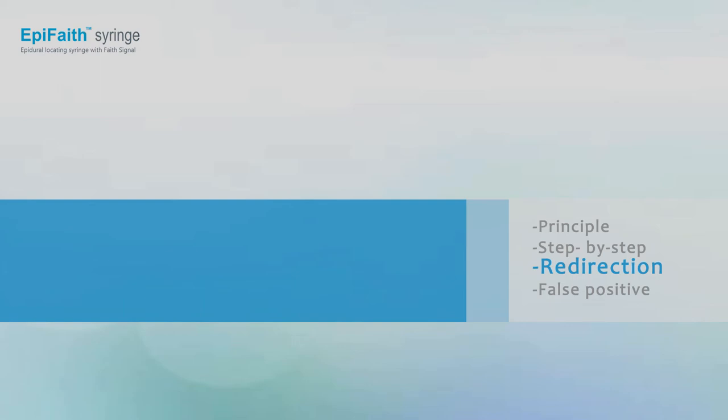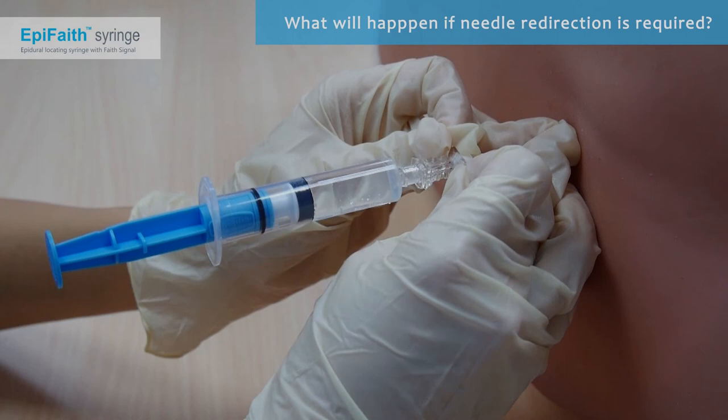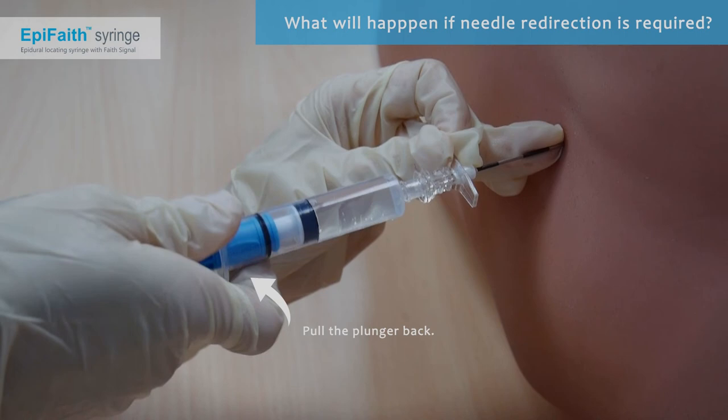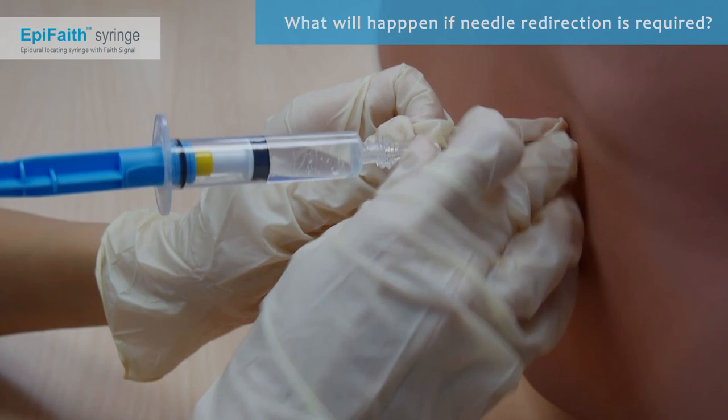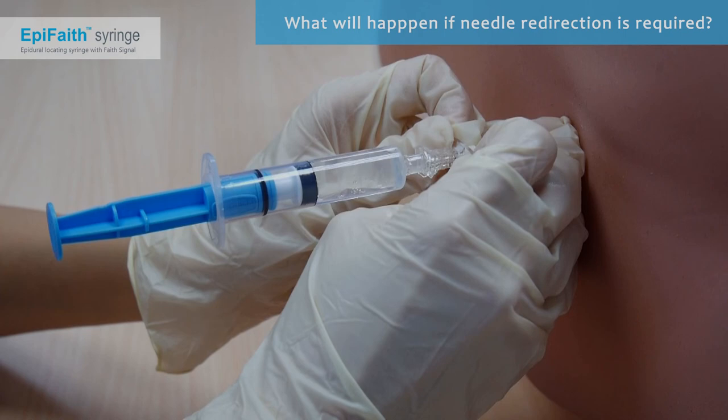What if needle redirection is required? Sometimes advancement may be obstructed by bones and additional attempts may be required. Simply pull back the plunger to reduce pressure before redirecting or withdrawing the needle. Push the plunger again to restart pressure sensing. Epiphaeth is easy to use even if redirection is required.